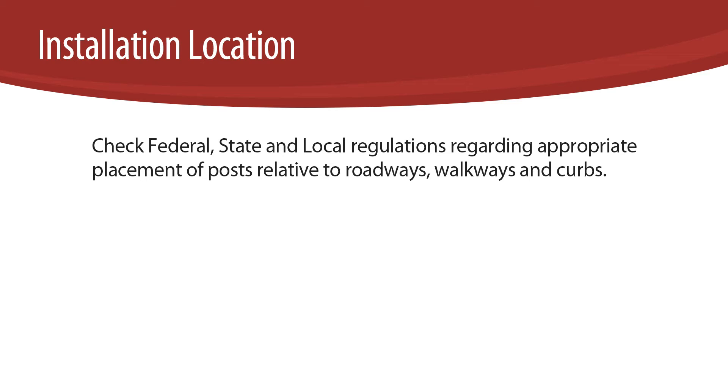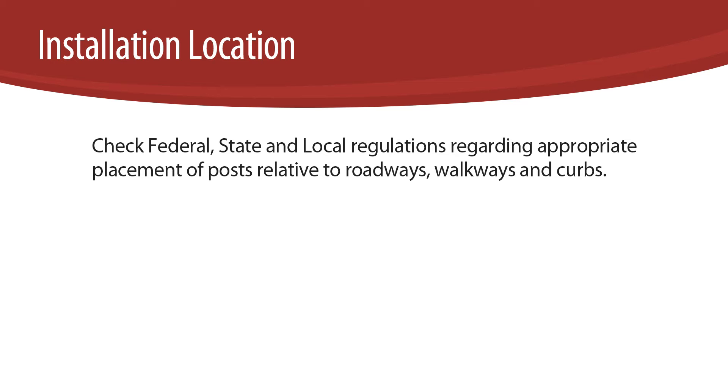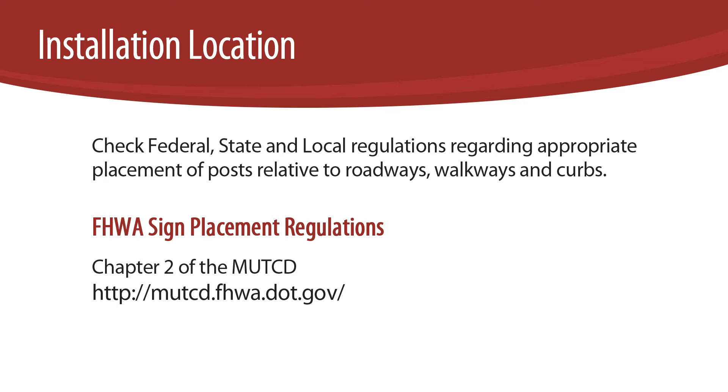Location of V-Lock Anchors. Check federal, state, and local regulations regarding appropriate placement of posts relative to roadways, walkways, and curbs. FHWA sign placement regulations can be found in Chapter 2 of the Manual on Uniform Traffic Control Devices.